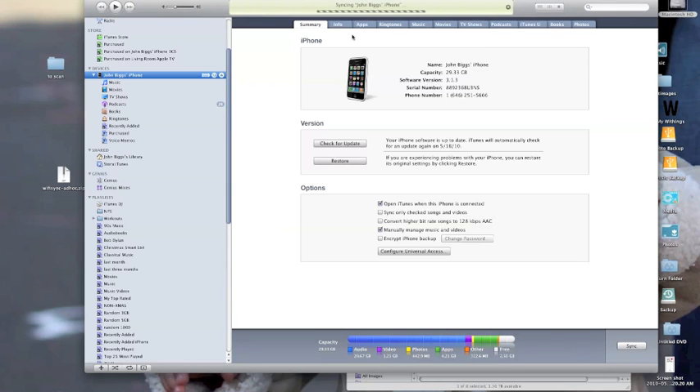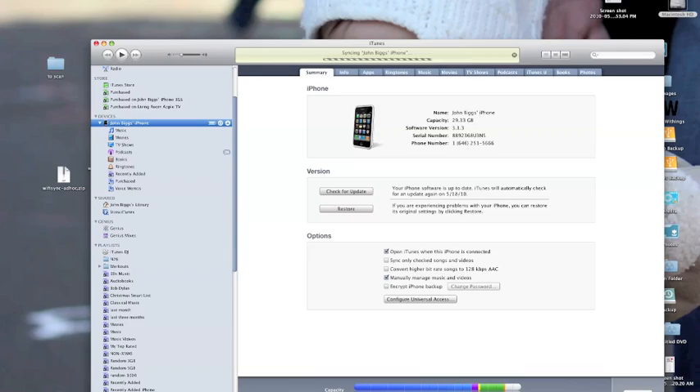Right now it's syncing my phone, and usually you need a cable to sync your phone. Let's take a look and see what I'm doing. We just saw the desktop portion — this is the actual application. You'll notice there's just a program running here. Now I'm going to do a sync on the desktop.